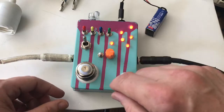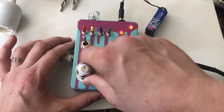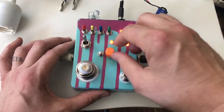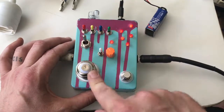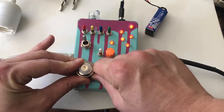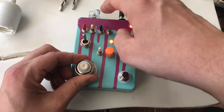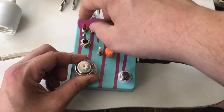Now we've got this here touch controller, with some strange sounds happening.